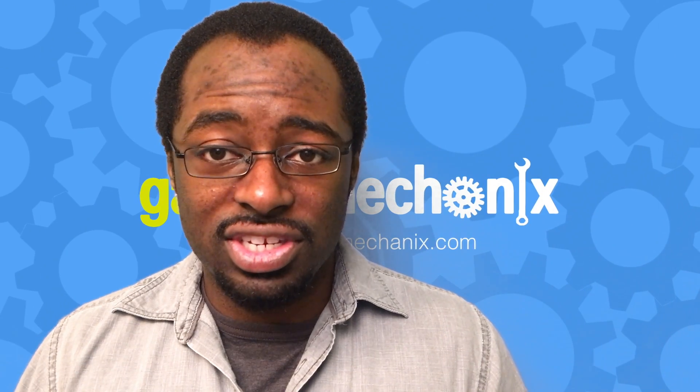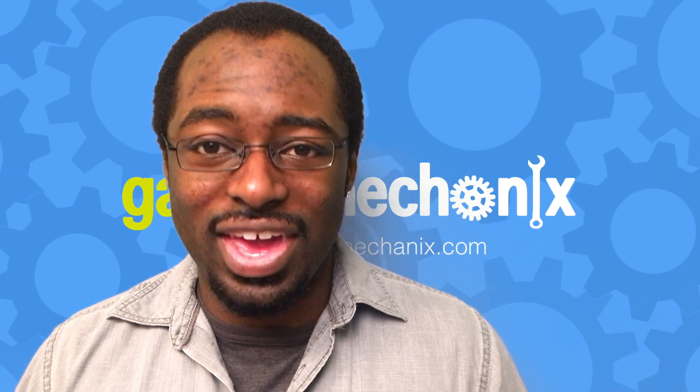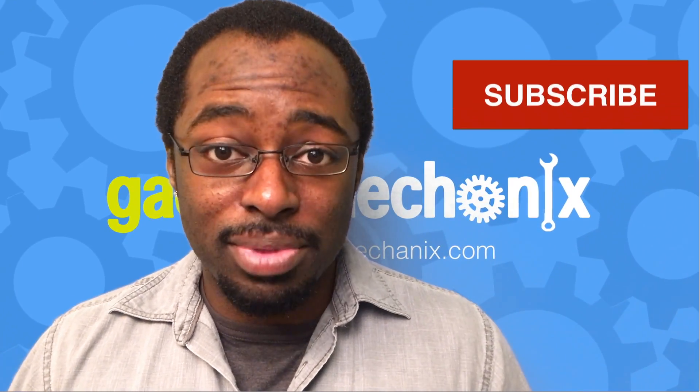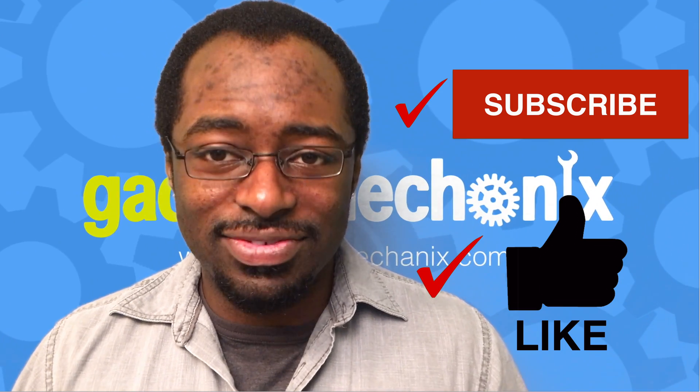If this proves to be the solution to digitizer issues, this could save you a lot of money and create easier and faster repairs. We would like you to comment below with your attempt using our technique. Also, make sure to like this video and subscribe.